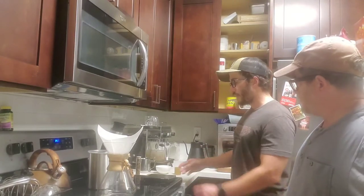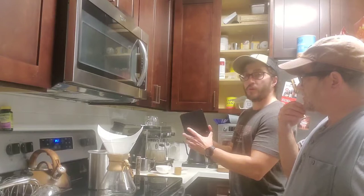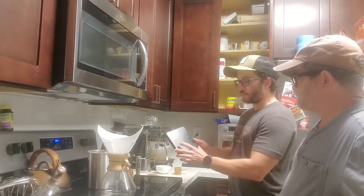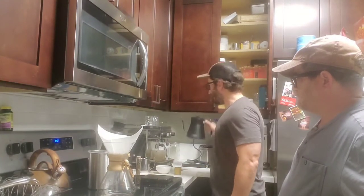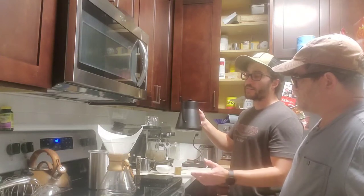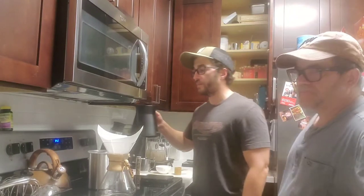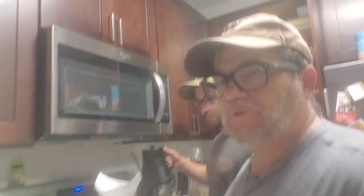With the Chemex or any pour over, a scale is really nice because you can measure your input in grinds and your output in water or coffee. We've done this enough times that our electric kettle holds pretty much the perfect amount for 50 grams, so we're not setting the Chemex on the scale today. But if you're dialing in a certain roast you may want to, just to get as consistent as possible.